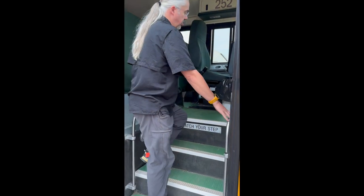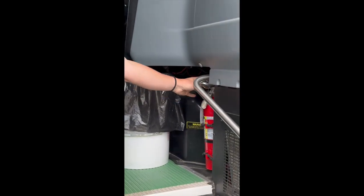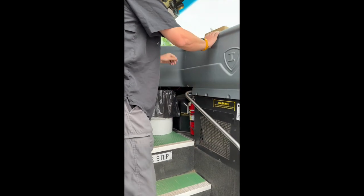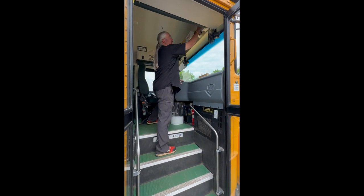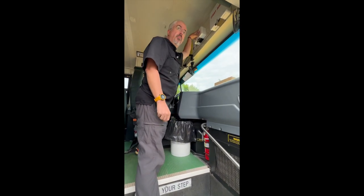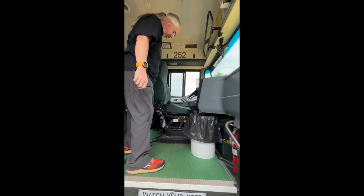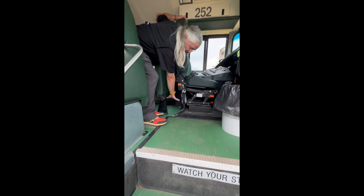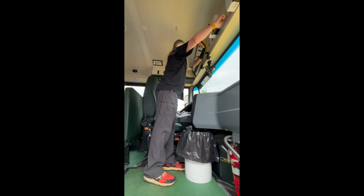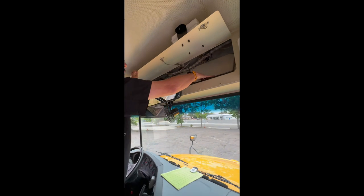Coming up into the bus, first thing we'll look at is our fire extinguisher. Make sure that it is present, it is pinned, properly tagged and charged. Coming up with our other emergency equipment, we're going to make sure our first aid kit is present and our bodily fluid clean up kit is present as well. We also want to check and make sure that we have our red reflective triangles — often times they're right here, if not they would be up here in their red box right above the windshield.